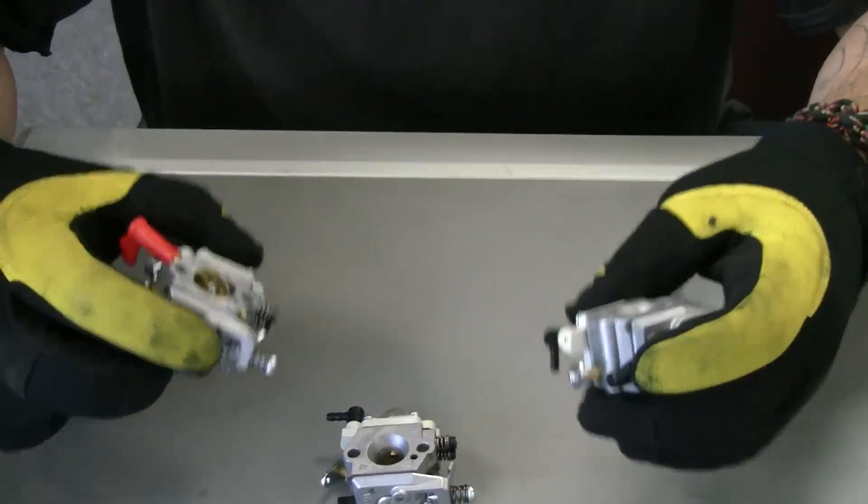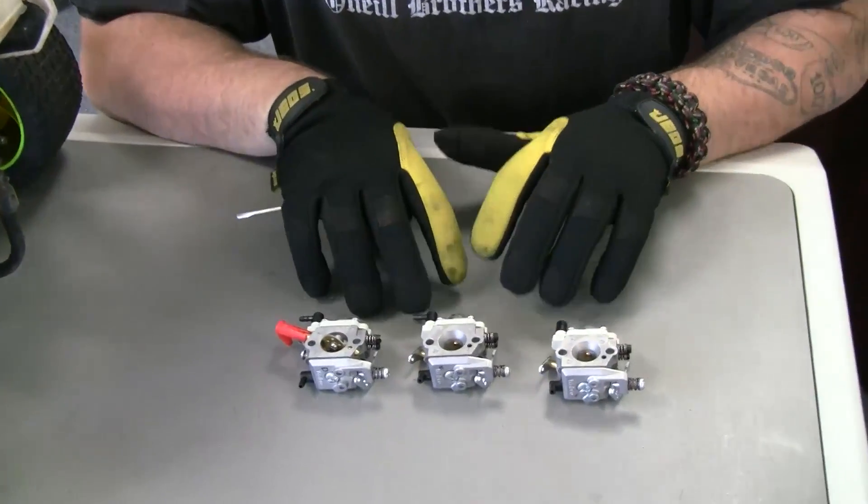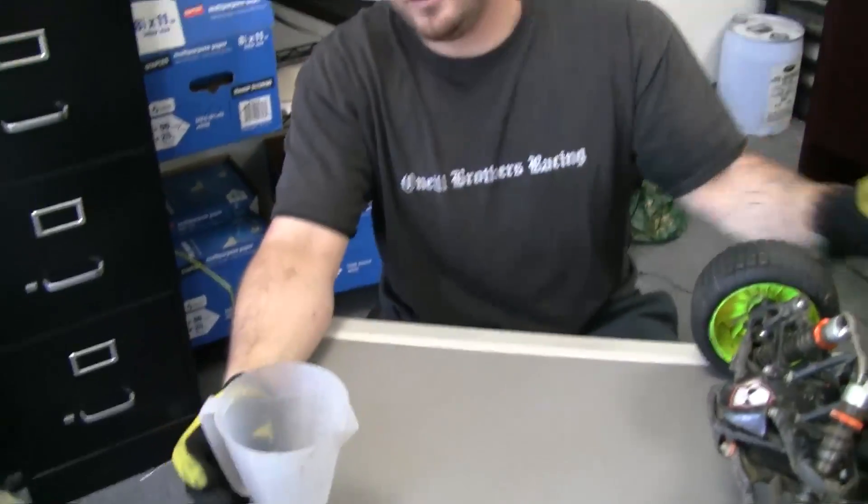When carb tuning, take it slow and easy — no quarter turns at a time. A sixteenth of a turn, maybe an eighth of a turn at the most. On the dyno we'll see huge variances in just an eighth or sixteenth of a turn on the high needle — that can be almost half a horsepower gain. Make sure you're very conscious of what carburetor you have and where your tuning is at all times. It will give you better performance and save your motor from seizing.